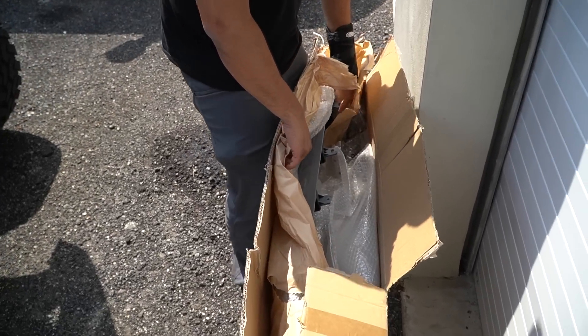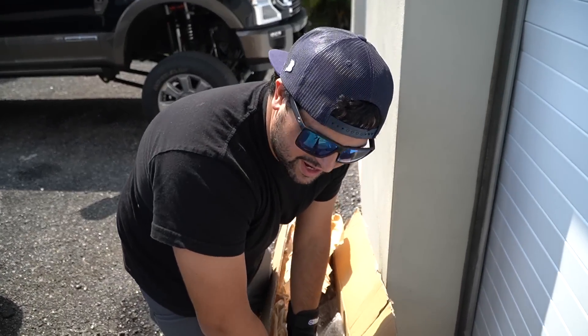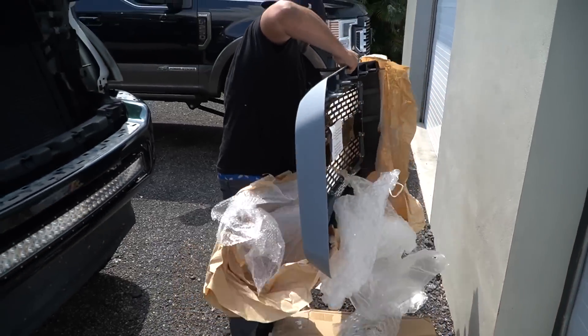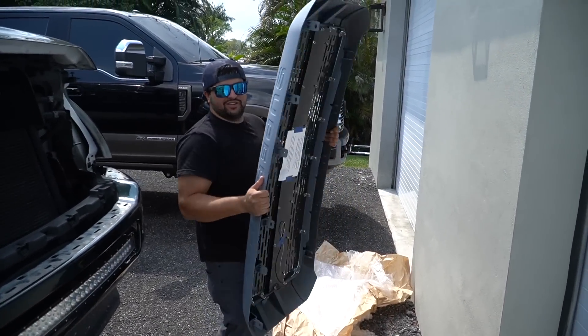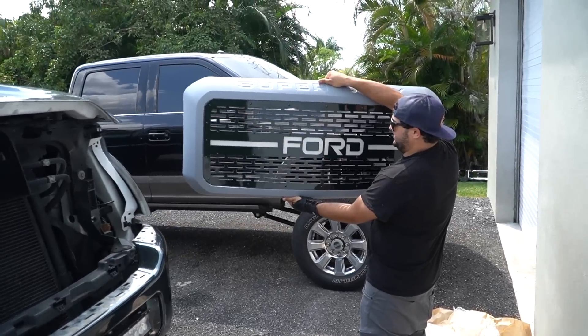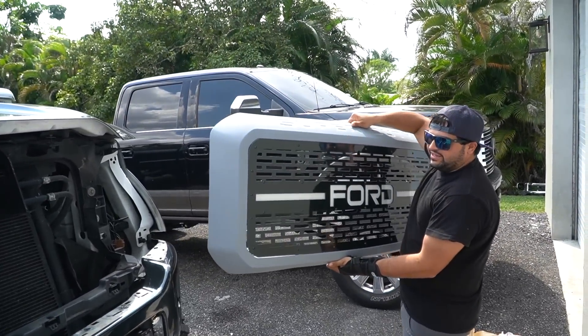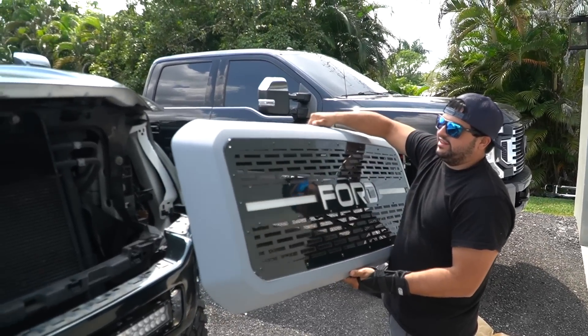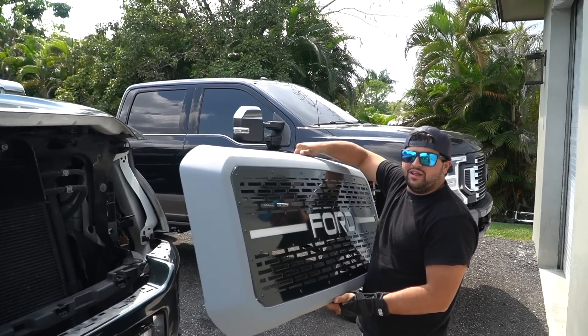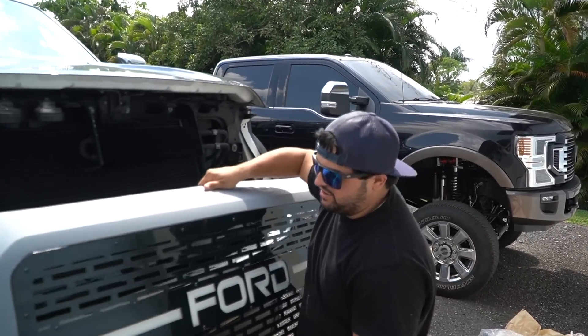Today is a big day — we're gonna get a lot of the truck done. A big part came in that I've been waiting for from Cutting Edge Off-Road. Let's check out the grill — a little unboxing action on PJ Trucking. The customer wanted it to say 'Ford' and wanted extra lines. All of this is gonna light up white, and this is the first piece powder-coated to match the wrap. Let's put it up against the wrap and see how it looks.